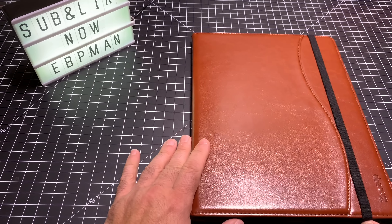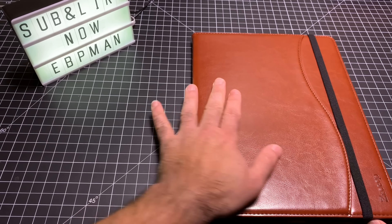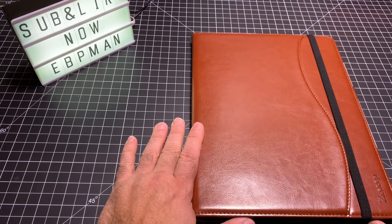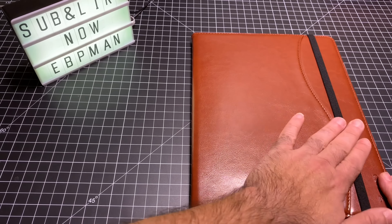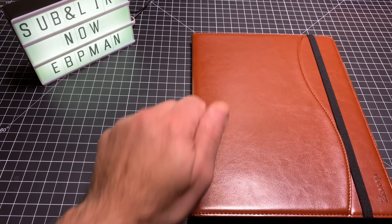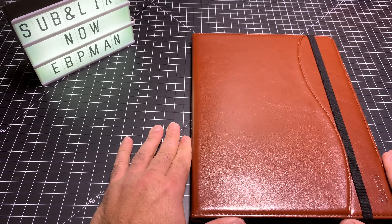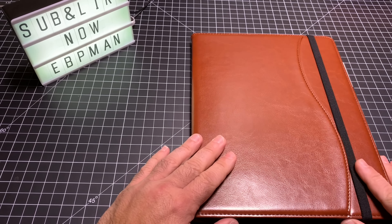The last thing I'll highlight is that we've seen other cases that have the pencil on the inside, and what I don't like about that is it adds additional width to the tablet. This is already a big tablet, so having something compact that still gives you good protection in the event you drop it and helps with bend protection is a good deal. And again, at under $24, this is a great looking case.